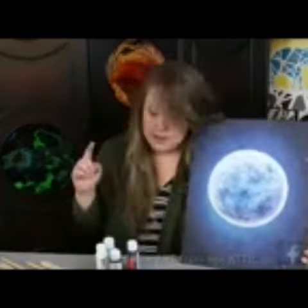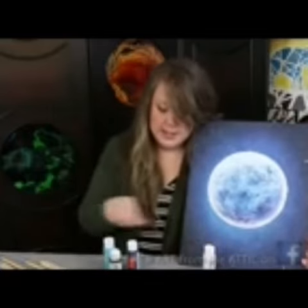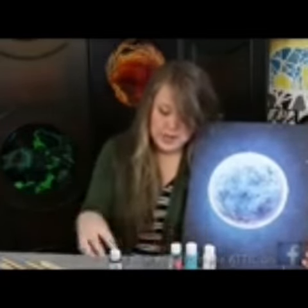Grab your acrylic paints. You're only going to need four colors for the moon: white, turquoise — it's a lighter turquoise — a dark blue, and a black. I'm just using acrylic craft paint, but this can certainly be used with professional grade acrylic paint.